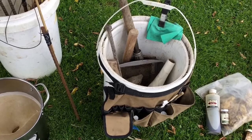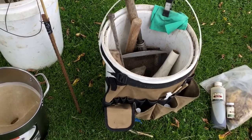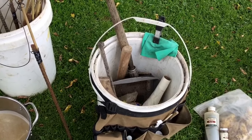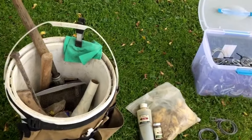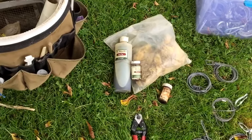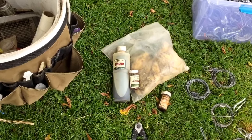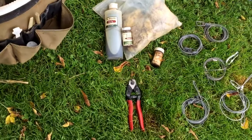Here's my bucket I carry my tools in. It's got my lure pouches on it, and I hook my rubber gloves up to it. There's some lure, urine, and snare cutters in there.